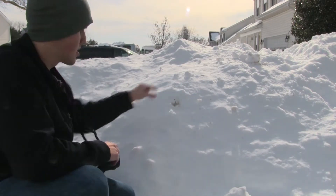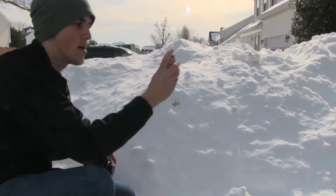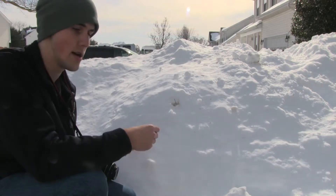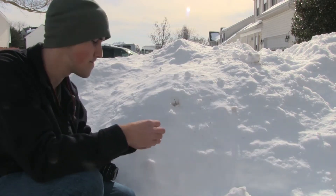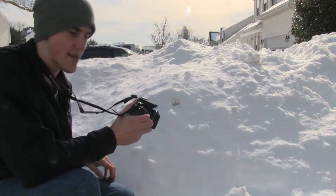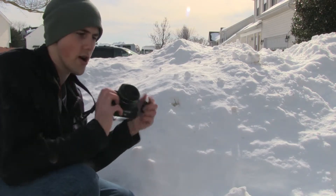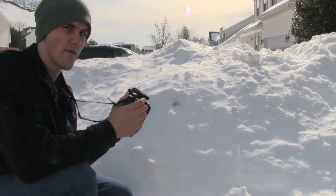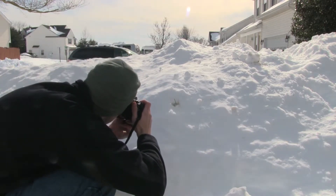So we set up our smoke bomb, make sure that we get our matches out. Remember to be safe with fire. Some simple settings we're gonna use: make sure we turn it on and use our polarizer filter, and we're going to select 1/1000 shutter speed.